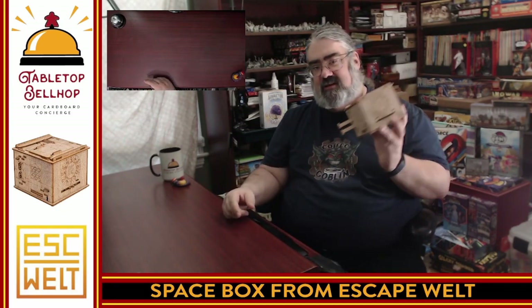Puzzle box from EscapeWelt — they make fantastic wooden puzzles, this being their hardest one. Can't wait to try to crack this open. Because we're not that experienced with these, I have a feeling it's going to take longer than the hour listed on the box. Thank you for joining me for this unboxing video. If you do decide to head over to escapewell.com and possibly pick up a copy of this, remember to use our code 'bellhop' — one word — to save 10%. When I do get this thing open, we'll be doing up a review at tabletopbellhop.com and on the Tabletop Bellhop Gaming Podcast, which you can find on your podcatcher of choice. Thank you for joining me. Good day and game on.